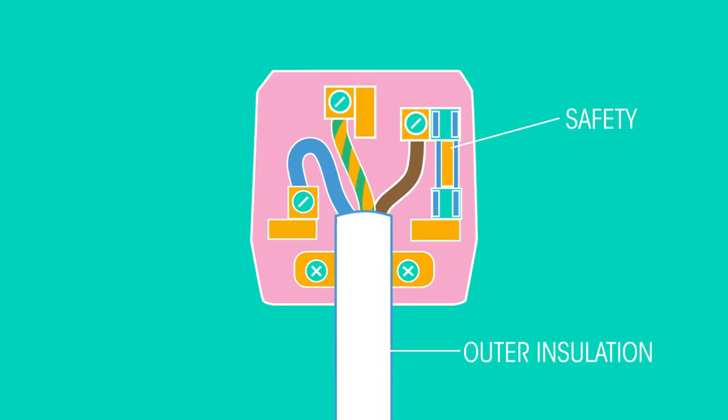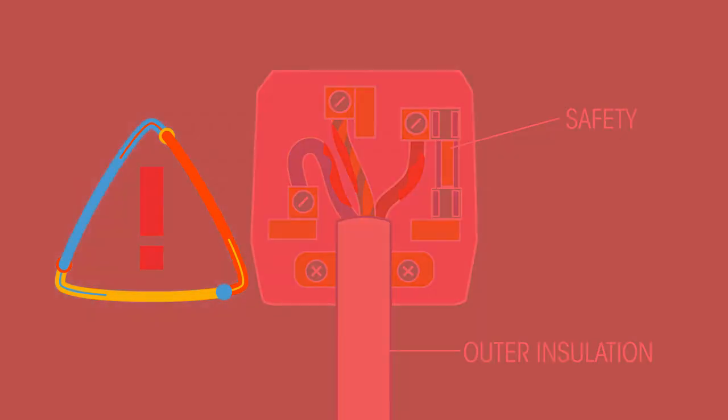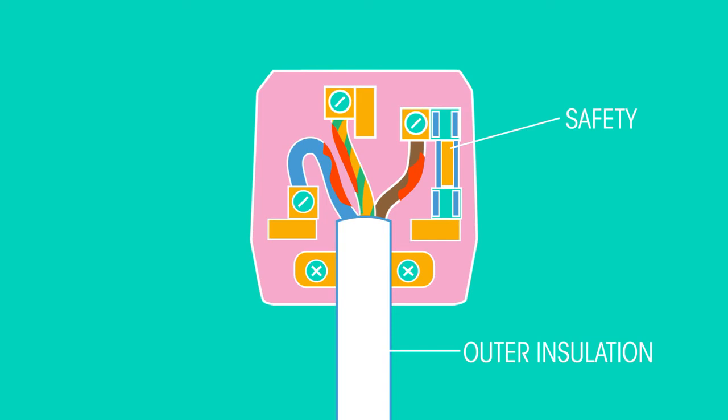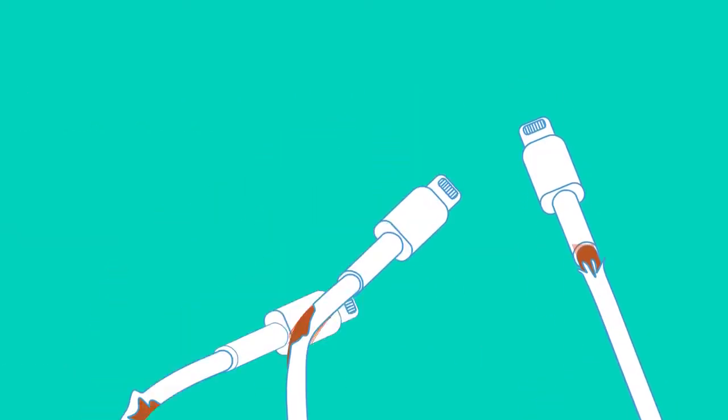Another safety feature is the outer insulation of wires attached to plugs. Plastic is an electrical insulator, meaning electricity cannot travel through it. If the electrical wires are surrounded by a plastic casing, then they are safe to touch. If there is a break in the plastic or it is damaged, you could come into contact with the wire inside and have an electric shock — so do yourself a favour: if your phone charger looks like this, get yourself a new one.